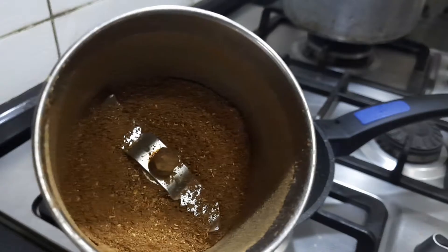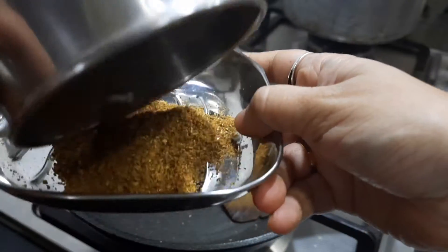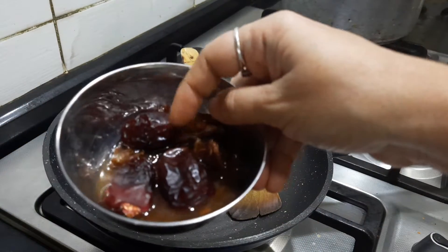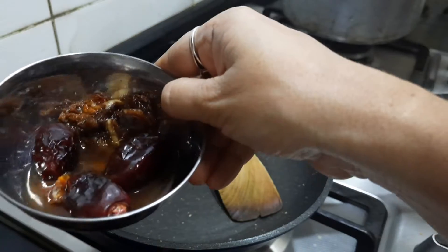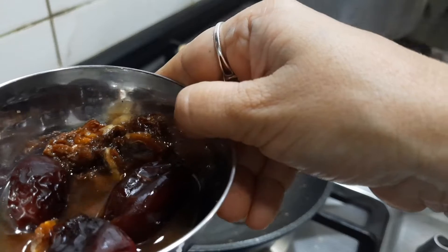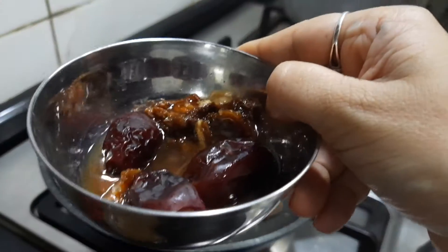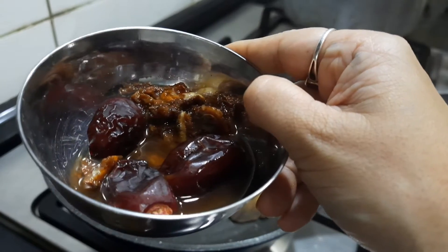Now you can see I have made a fine powder. I will transfer this to a plate, and in the same mixer I will grind the soaked tamarind along with 2 to 3 of the soaked dates — all soaked in hot water. Along with this I will add 1 tablespoon of powdered jaggery and make it into a fine paste. If you have ready-made imli chutney used for making bhel puri, you can add that instead.